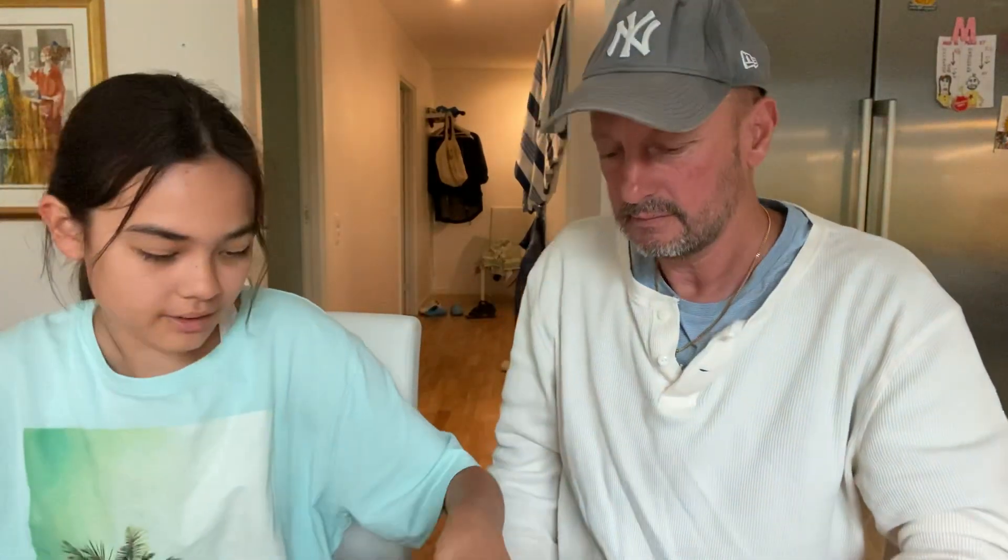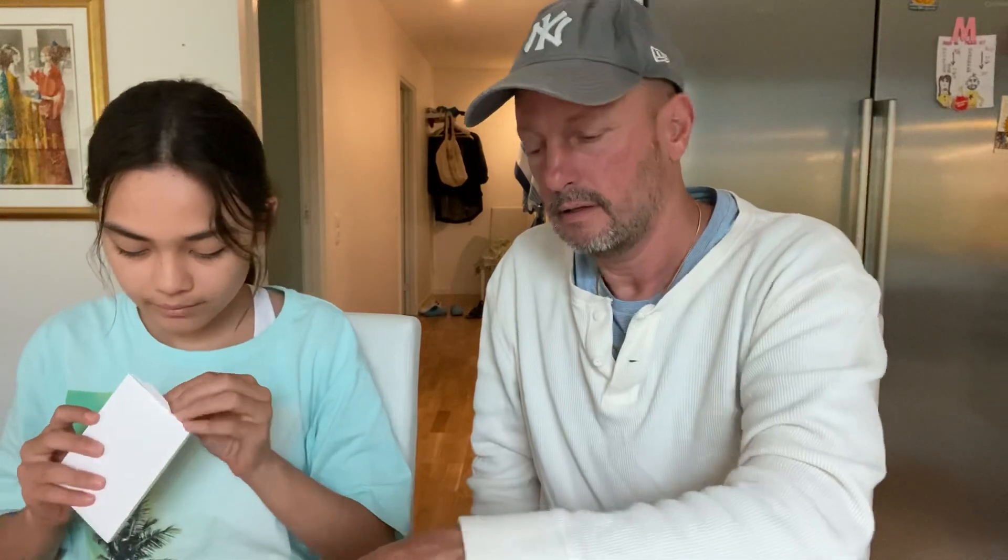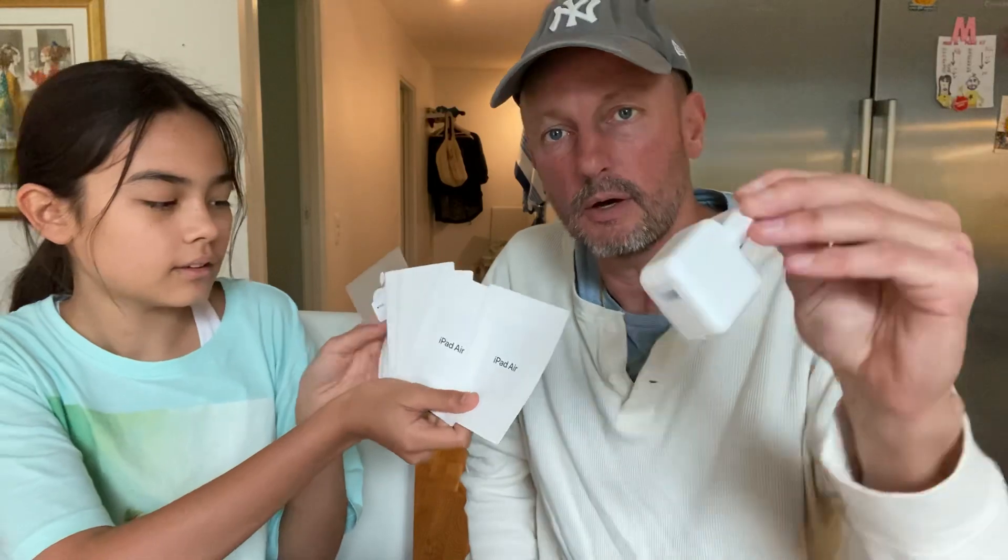The screen is so big, it's a nice one, but it looks like a rose gold. And it comes with a charger as always, a power adapter — I don't know the exact name — and some stickers.